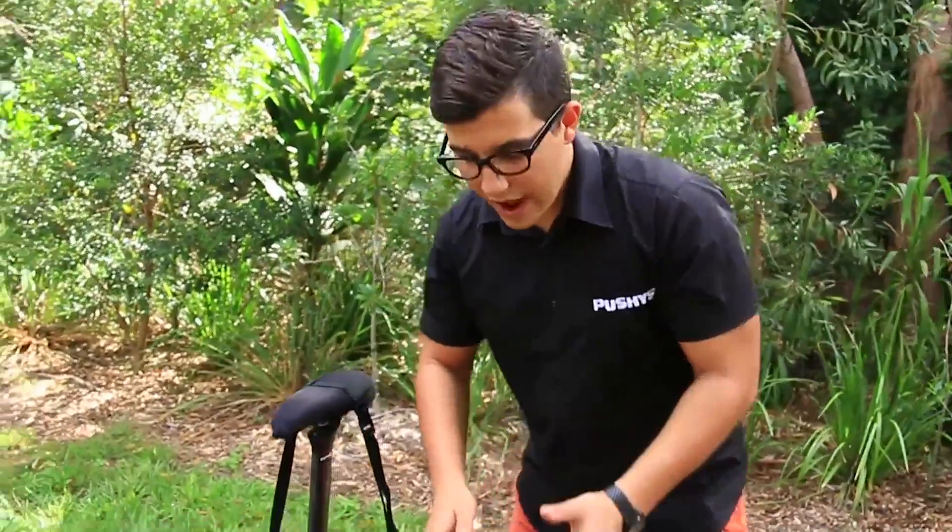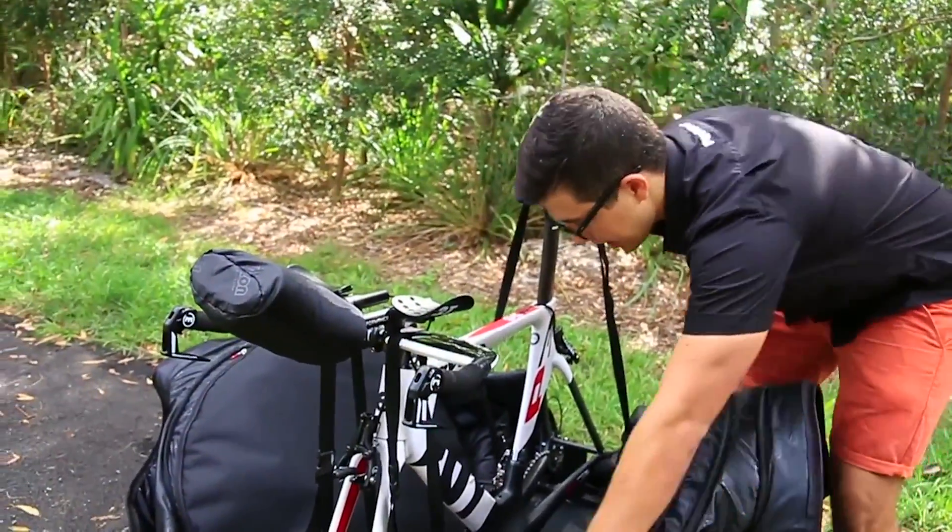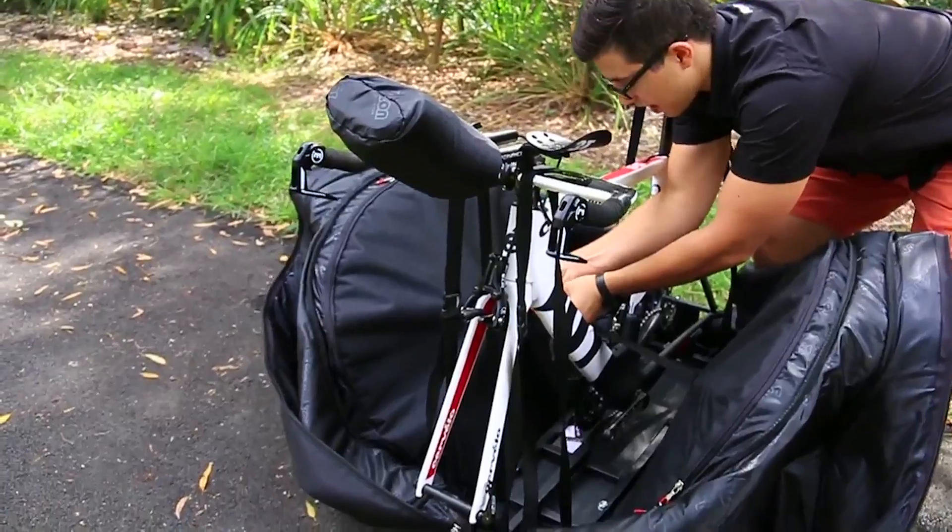The bag also houses two internal wheel pockets. These are double padded to protect your fragile carbon wheels, and connecting straps also attach through the bike's frame.